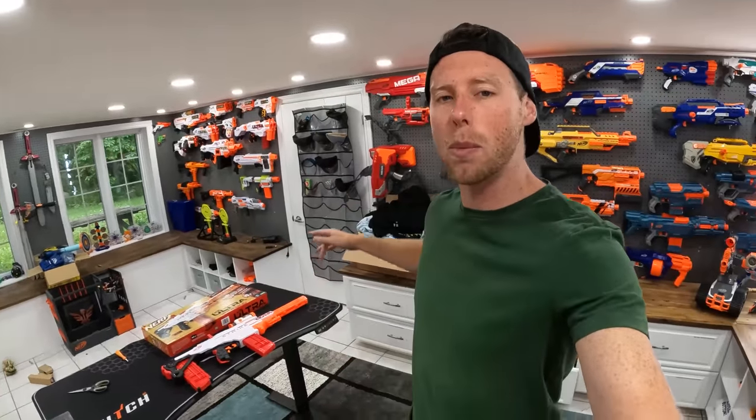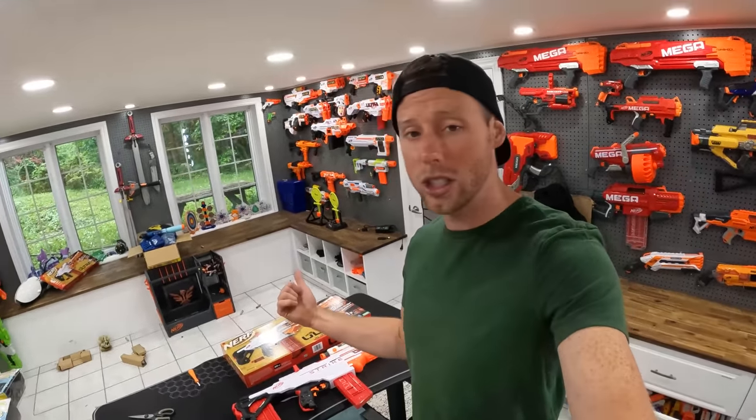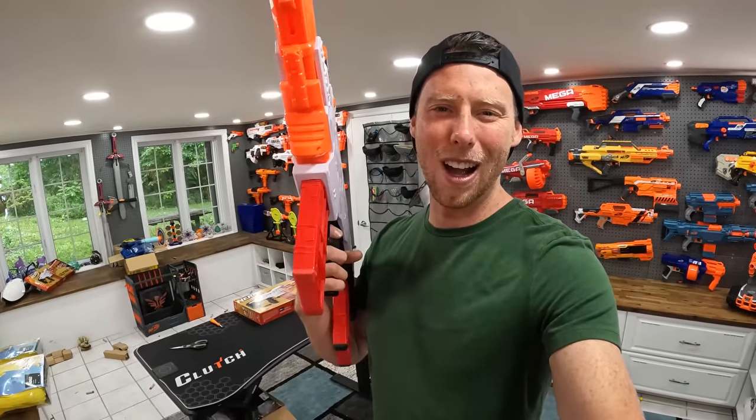If you guys want to get the Ultra Strike, it should be on Amazon. If you want to help support the channel, use my affiliate link down in the description — you don't even have to search for it, just click that link and it'll bring you right to the listing. It's a good blaster, I definitely would recommend getting it if you're a fan of the ultra blasters. This is definitely gonna make it into one of the upcoming gun games — probably gun game 19, 20, or 21. Thanks so much for watching guys, stay tuned for the next videos where we unbox pretty much every Nerf blaster. Thanks for watching, smash that like button, comment down below. It's Aaron out — we'll see you guys later, bye!